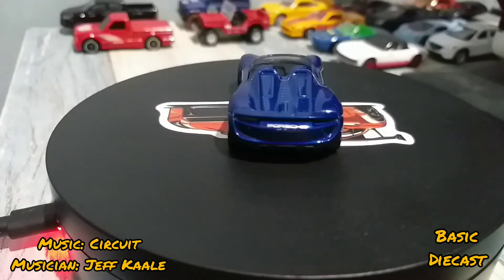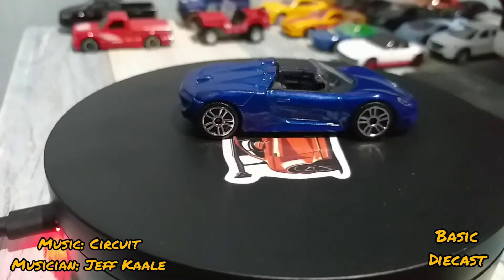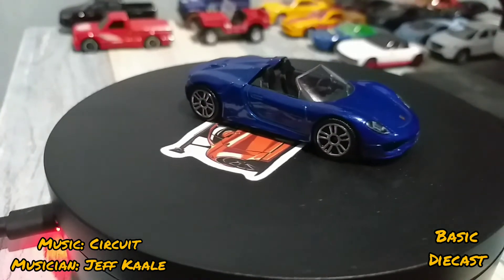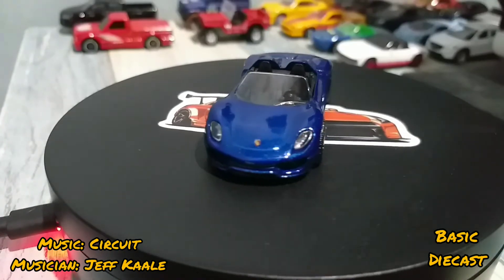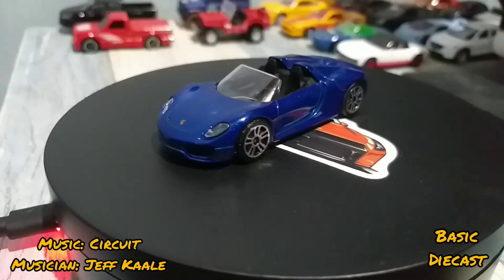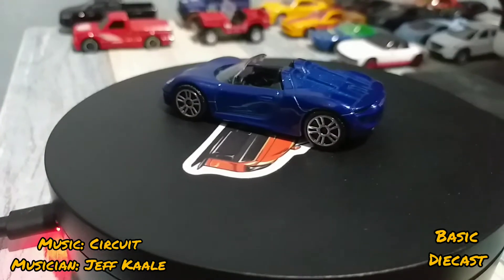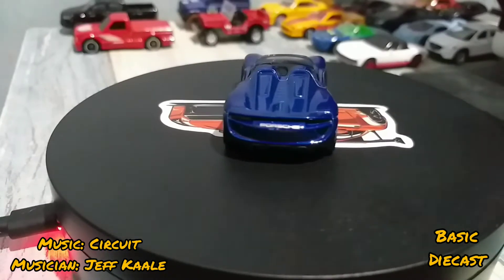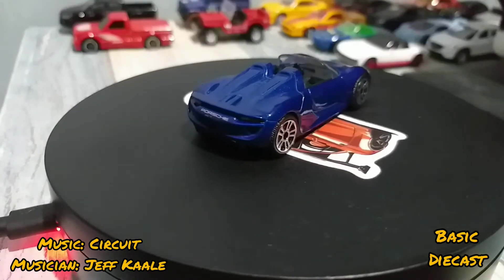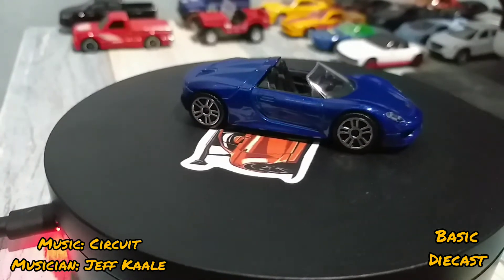I've seen Majorette from Level of Diecast, CRA Diecast, and Stinger Diecast, and other channels as well. I actually saw a lot with those channels that I mentioned. I never thought that Majorette is actually that really awesome, so I think I'll be getting a lot more in the future.